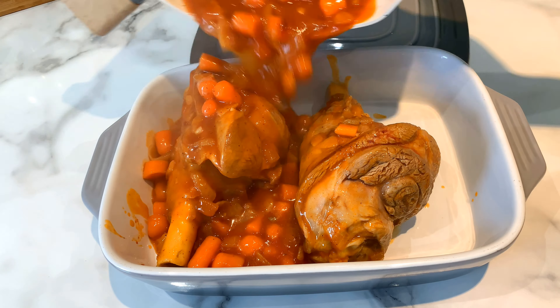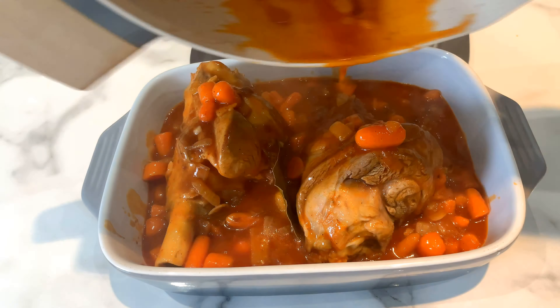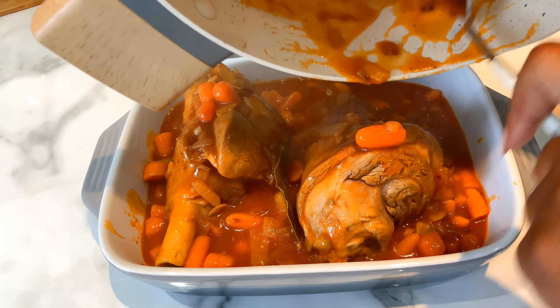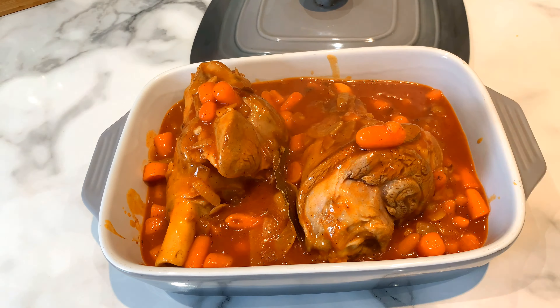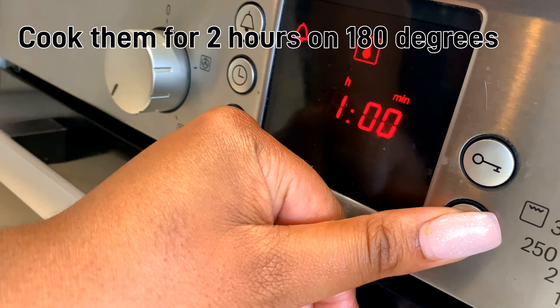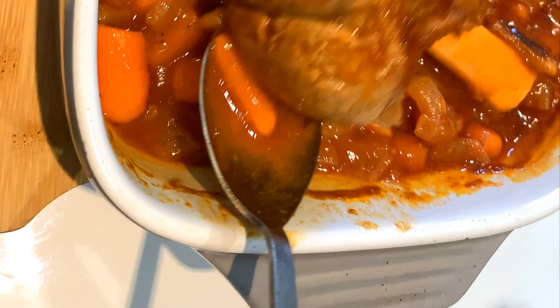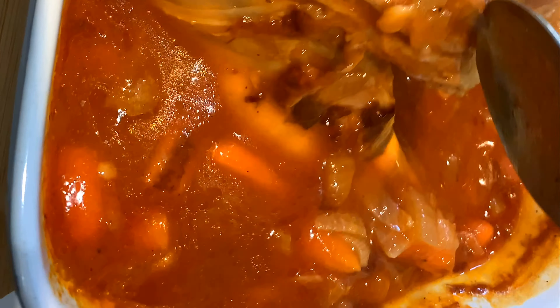They are ready for the oven. If you have a casserole dish that is oven-friendly you can directly put them in the oven, but I had to pour mine out and put them in a separate dish to get ready for the oven. Remember to turn your lamb shanks halfway through your cooking so both sides can be cooked nice and soft.